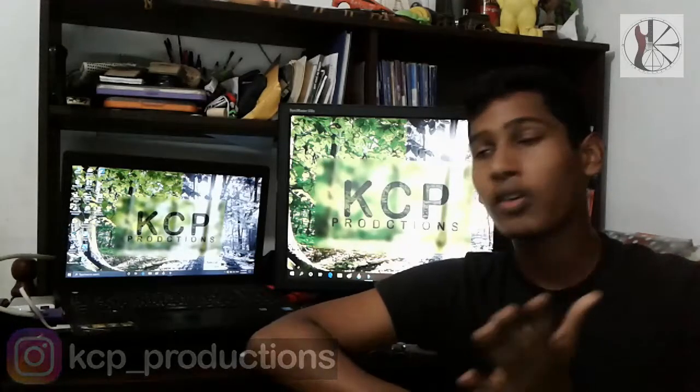I think we will see you in the next video. See you soon.